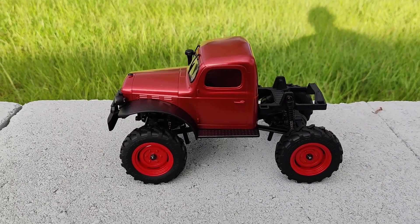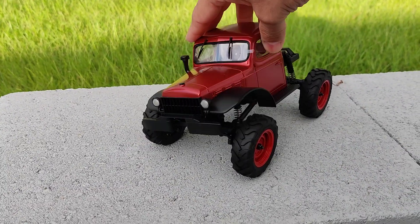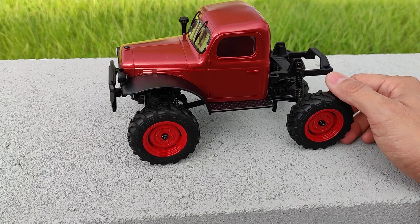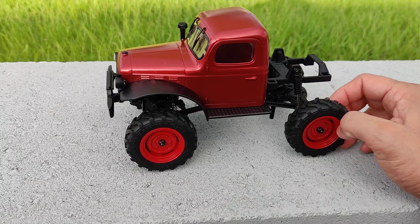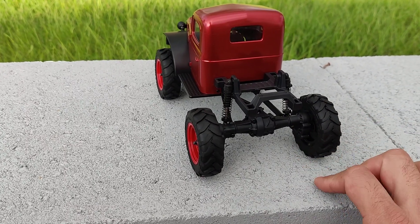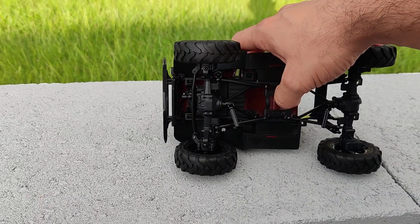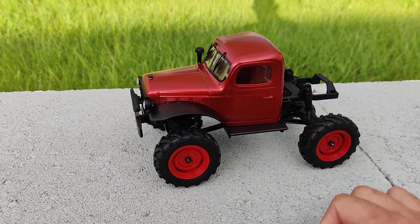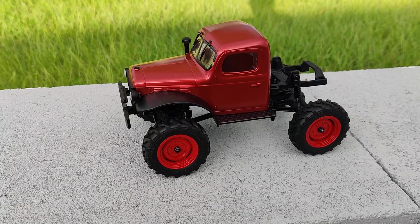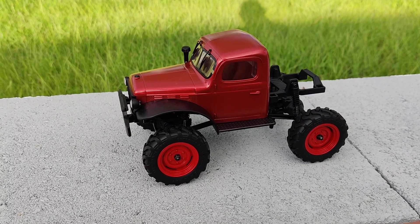Real quick video — as most of you already know, this is the new FMS 1/24 scale crawler. It's really cool and a lot of people have done reviews on it already. I figured I probably won't be doing a full review, at least not yet. When I purchased this I did it because of two main things: the axles with those portals, and the two-speed transmission. That two-speed transmission is very similar to one I've been working on, and I'm debating whether I want to go that route with mine or do something completely different.